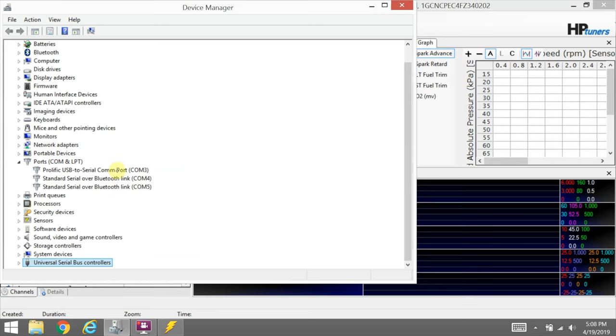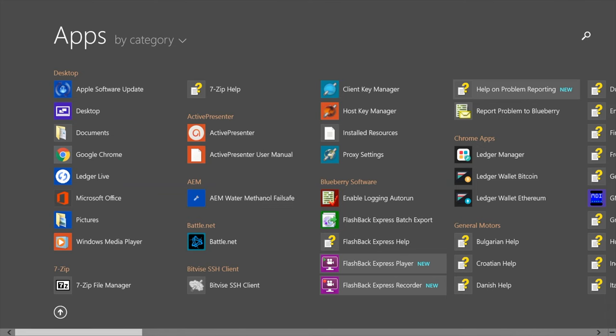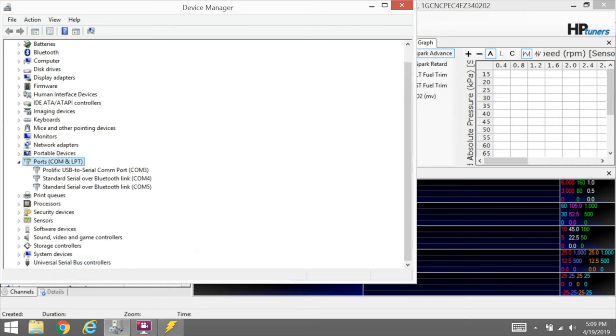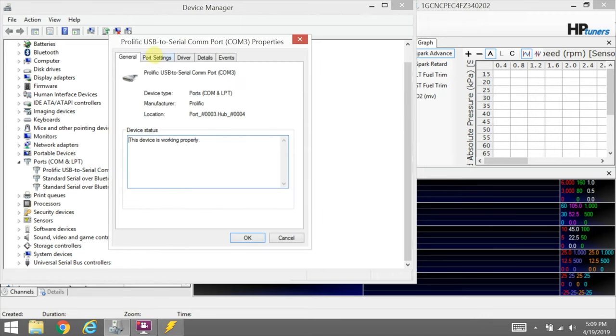First things first, you need to open up Device Manager and verify that your USB port is showing up. You can just go down to your search bar — in Windows 8 it'll be up in the corner, in Windows 10 it'll be down in your taskbar — and just type in Device Manager. If you go down into Ports, you should have a USB-to-serial COM port with a port listed. We're not necessarily worried about which port it is, we just want to make sure it is detected. In the properties you can see the port settings — specifically we want 9600, 8-N-1 with no flow control. That is the base communication settings for most RS-232 ports. If yours is a 232/485 port, make sure it's set to 232 and not 485 because it won't work in 485 — that is a different serial protocol.